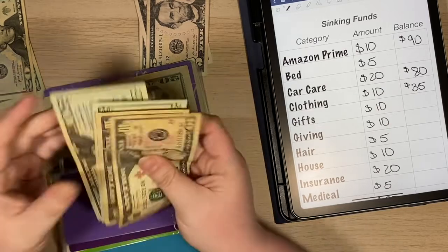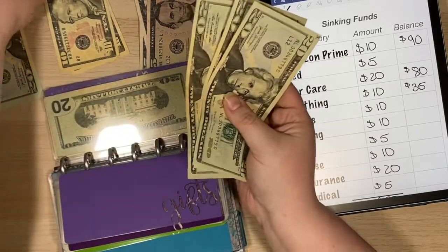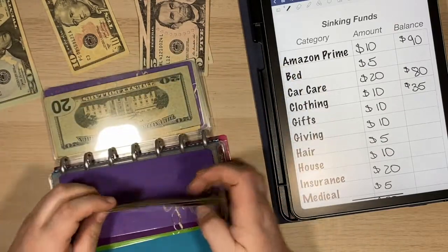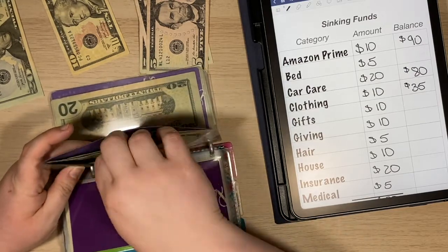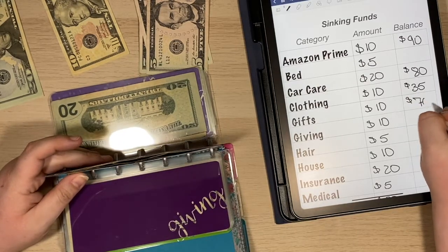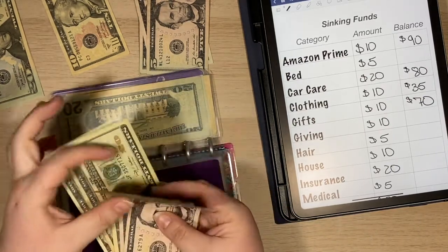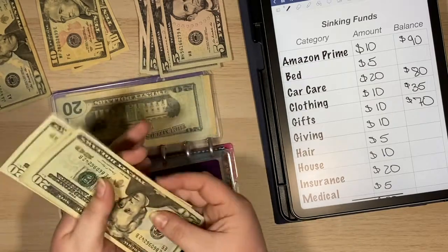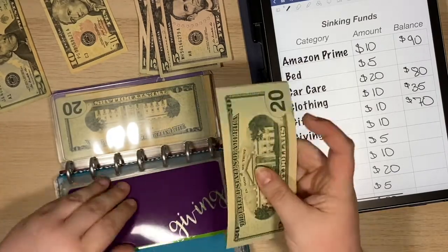Gifts is going to get $10, so I'm going to switch out these $10s for a $20, and then add $10. So that puts us at $70. This is the lazy way of doing sinking funds — I do not go and get the exact bills I need because I ain't got time for that. I usually get $20s and then switch things out.